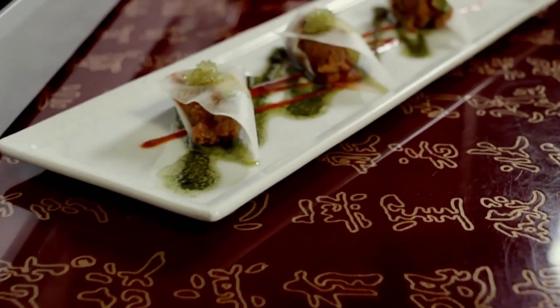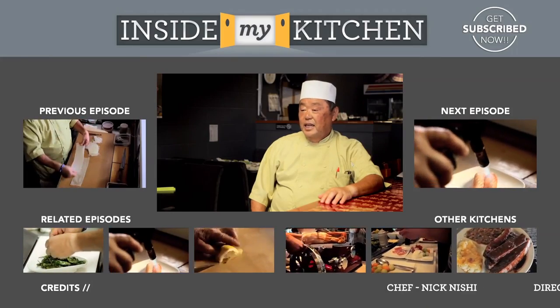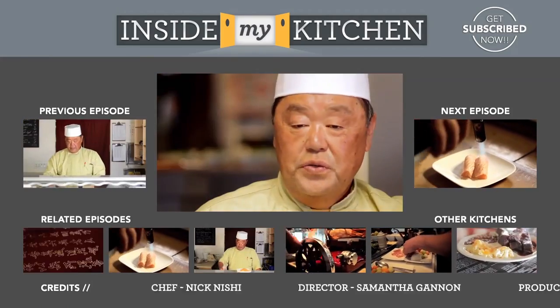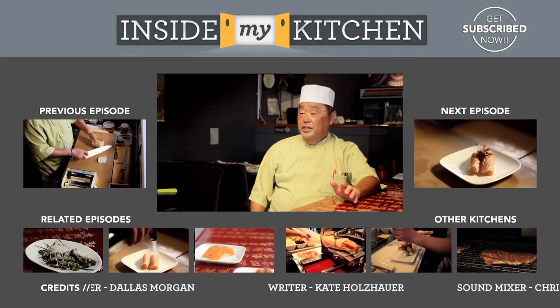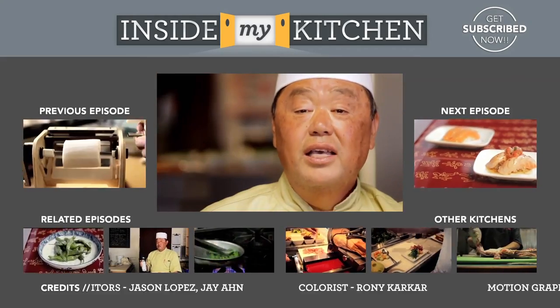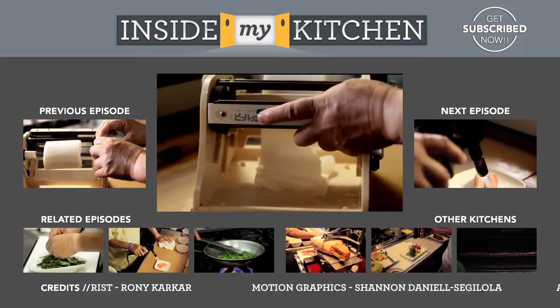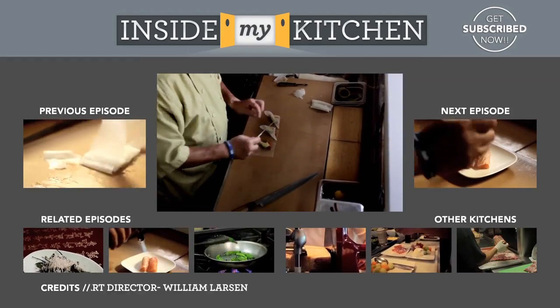This is the angel wing. I hope you enjoyed how I showed you to make an angel wing today. I hope to see you soon at Hamakaze. I'm Nick from Hamakaze in Marina del Rey. You are watching Inside My Kitchen. To be continued. Thank you.